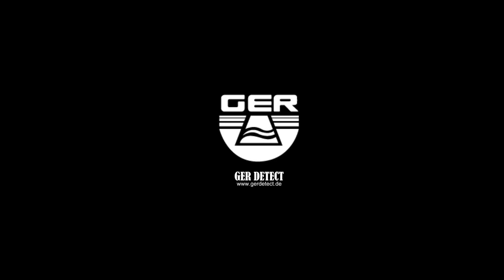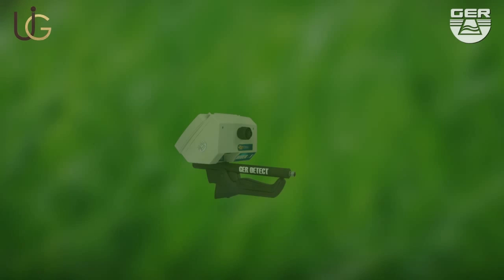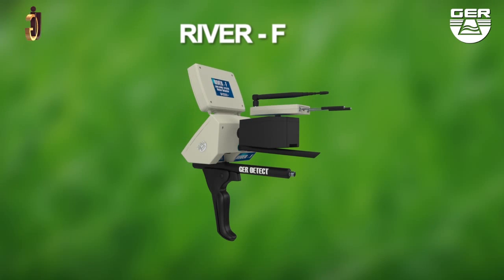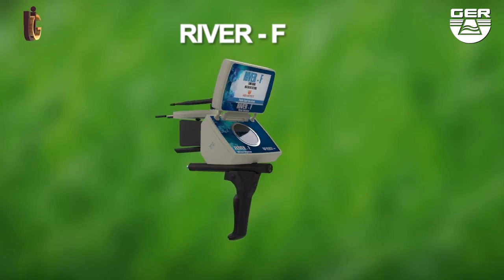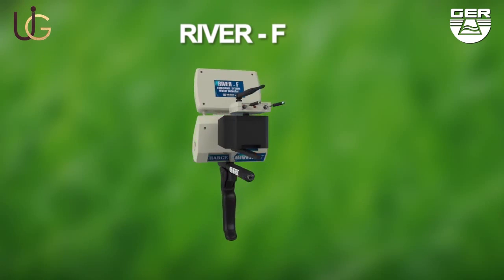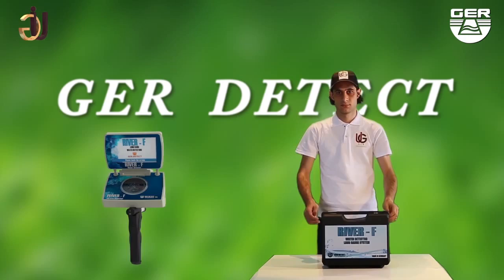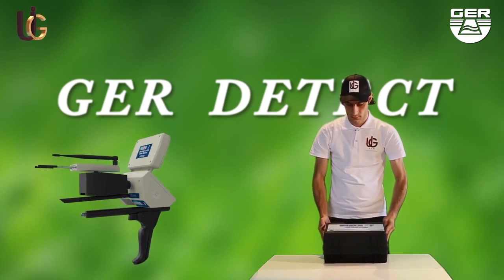GER detect, in cooperation with its exclusive agent UIG detectors, would like to introduce to you their River F long-run water detector, designed to discover water of different types. River F has got unique features as it is small, light, and easy to use. Here is a detailed set of instructions on how this device is set up and how it operates.